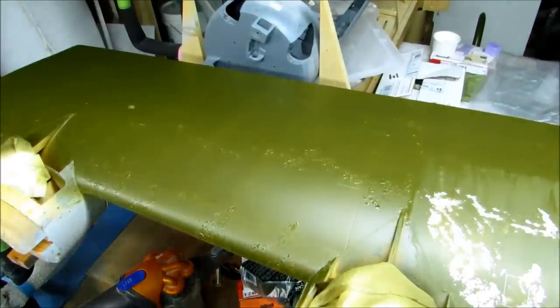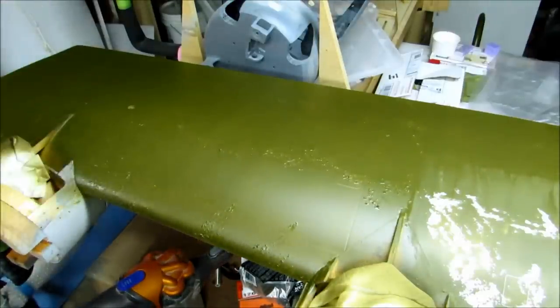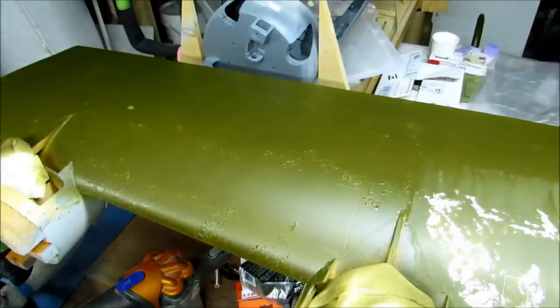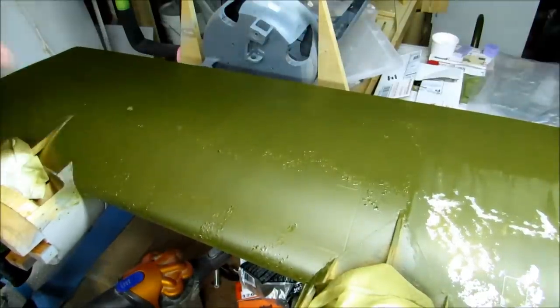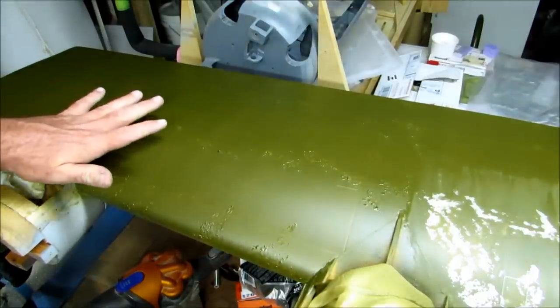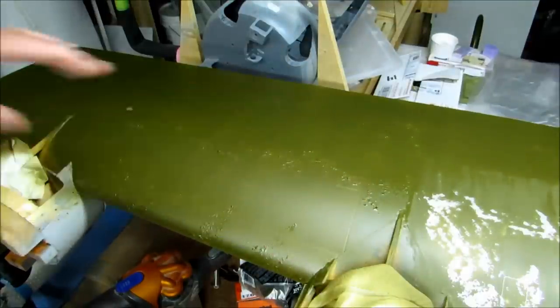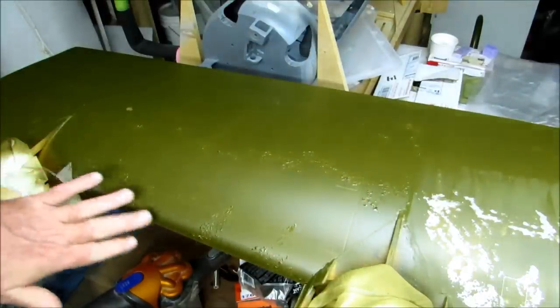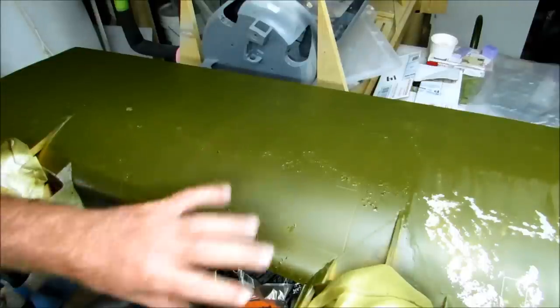Hi guys, Don Rice here. What we're looking at is the wing of a Don Smith B24 — the 146-inch version. I just got done shooting the olive drab on the top of the wing. Before I shot the olive drab, I put a bunch of axle grease on the wing and along the leading edge, where there might be prop blast chipping away at the paint.